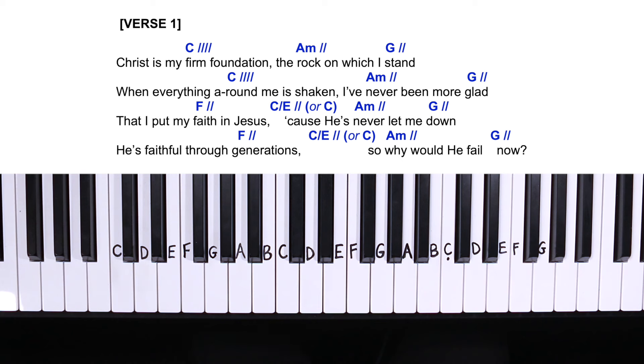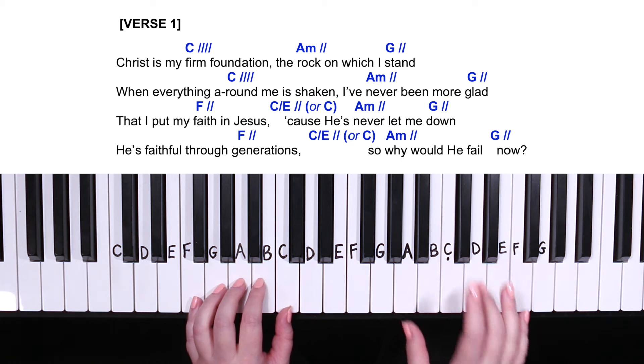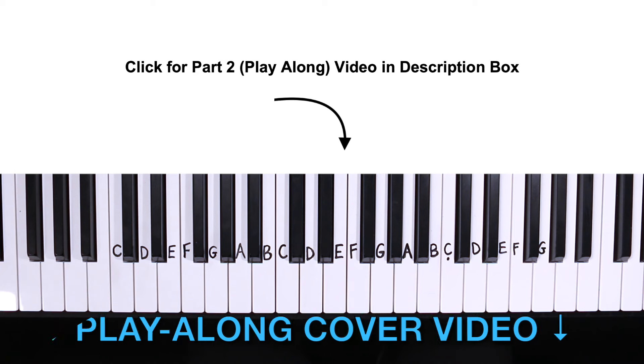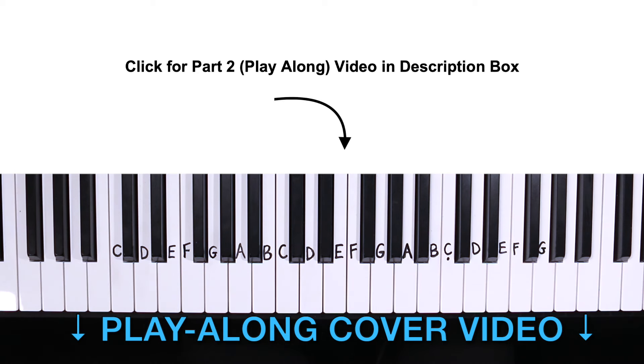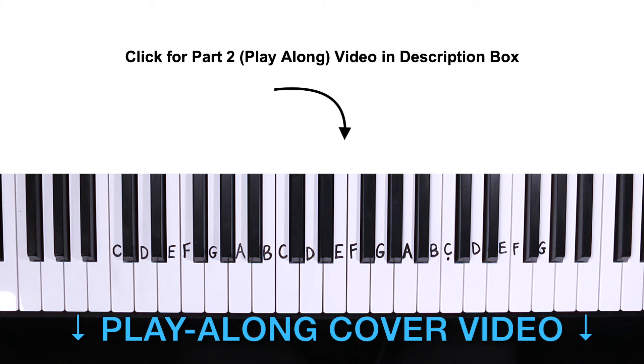Now let's try that hands together. For rhythm, we'll play both hands together on the first beat of each chord, then repeat the right hand on each count. You can also alternate between the right and left hand for some added momentum. Make sure to click the video in the description box below for part two of the play-along video so you can hear how that sounds and feel free to play along with me.